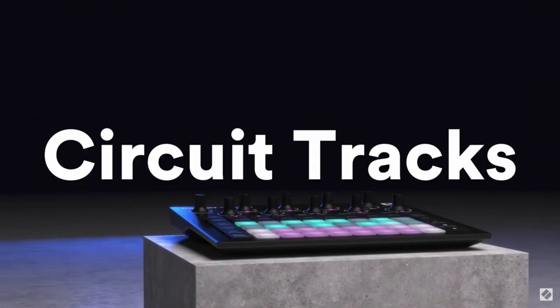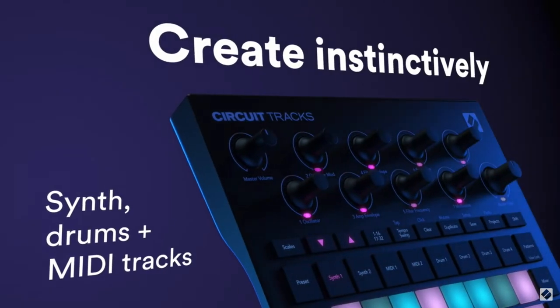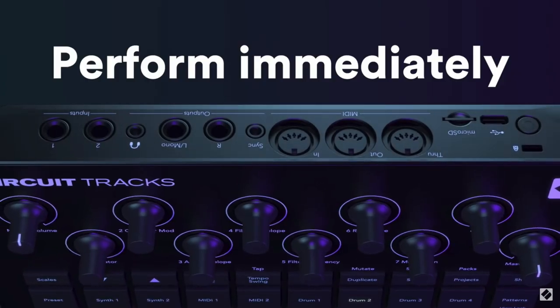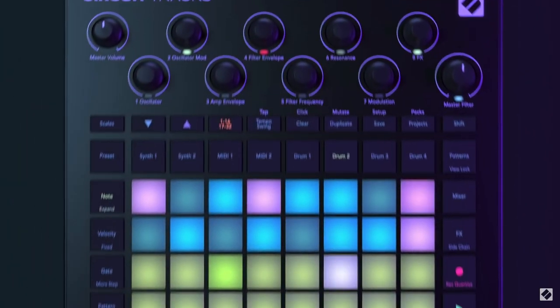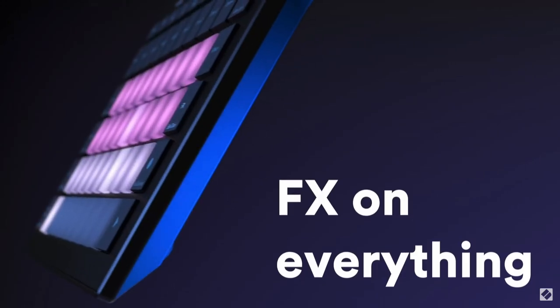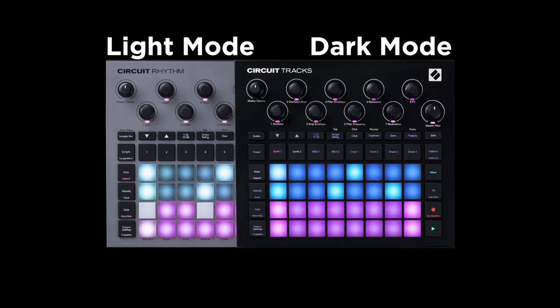I'm just kidding, that would be a dumb name. Introducing Circuit Tracks, the next leap in the Groovebox market that will define the next five years of standalone music artistry, with nothing to even compete for another five years. Introducing Circuit Rhythm. Oh yeah, that's right, we made two of them. The new Launchpads with Nobs come in two varieties: Dark Mode and Light Mode. I mean, I think those names are pretty good.